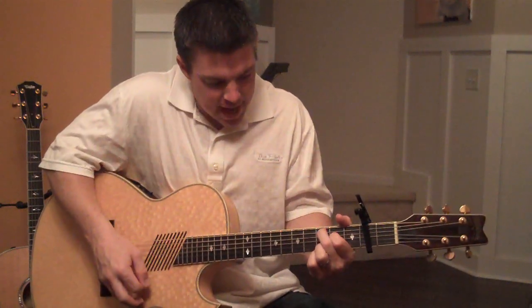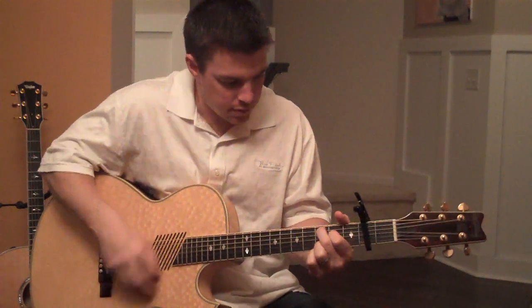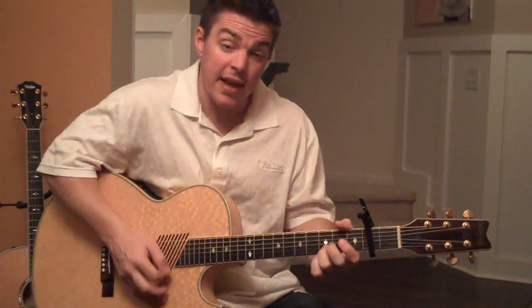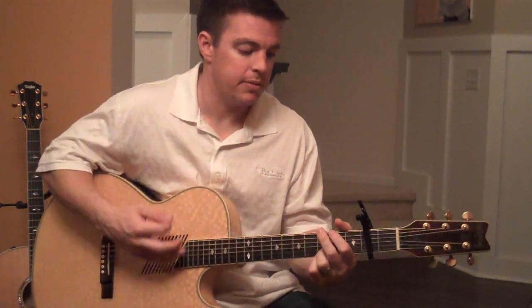Now at C, I'm hammering on that fourth string second fret. And then I'm doing that little crazy D there — I call it a crazy D chord before I go back to the G.